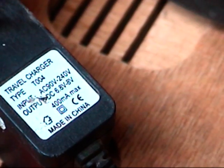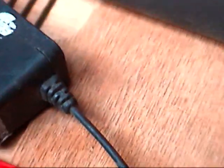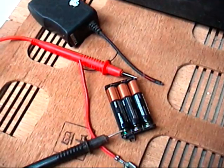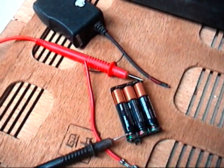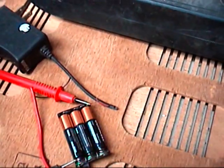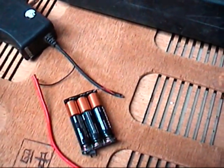This adapter outputs 6.8 to 8 volts. With these three batteries, it should be 1.5 volts each, but it's only reading 3 volts, so these batteries are a little weak.